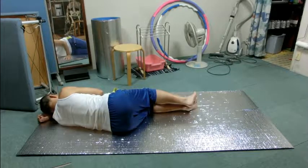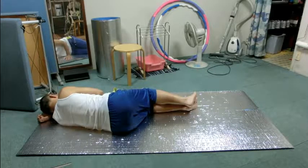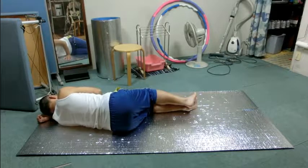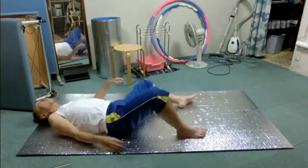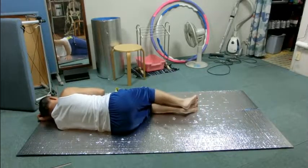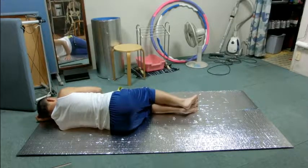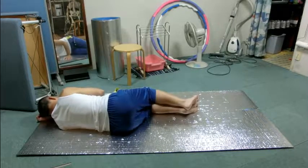How can the pelvis help? Again, combine those movements of inhaling and exhaling. The side of ribs opens and then closes each time you breathe.